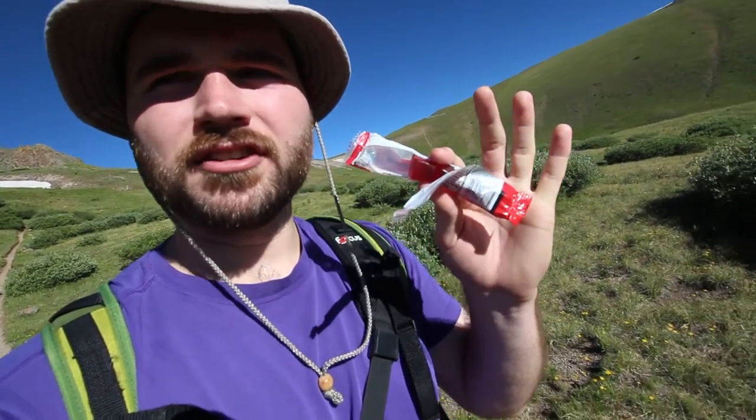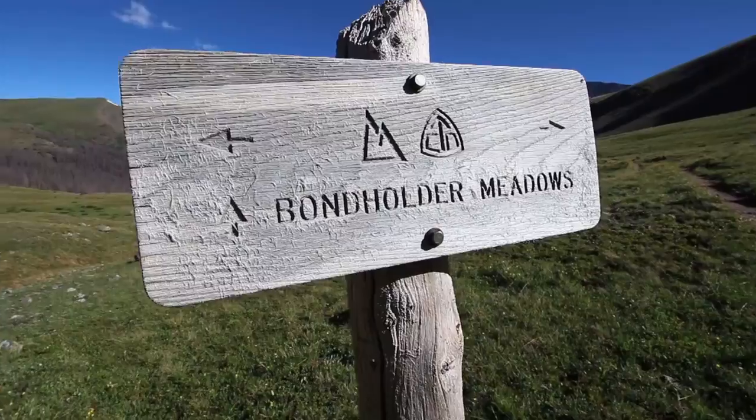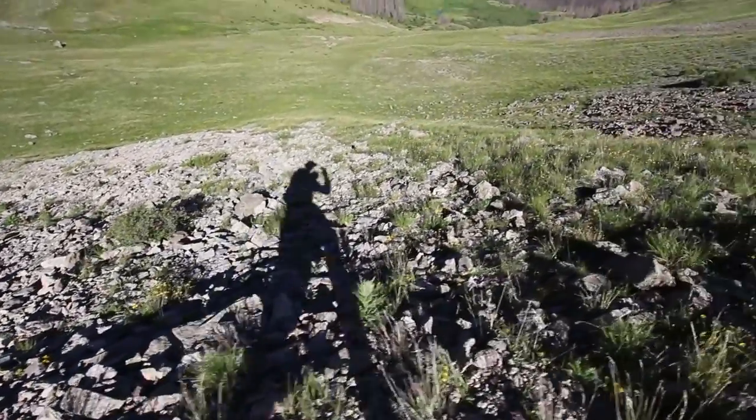I'm trying these Cliff Bar energy chewy bars right now. It's like candy, so good. I'd say we're about three miles into our five and a half mile hike to the summit. But now that we're on trail, we seem to be making pretty good progress right now.